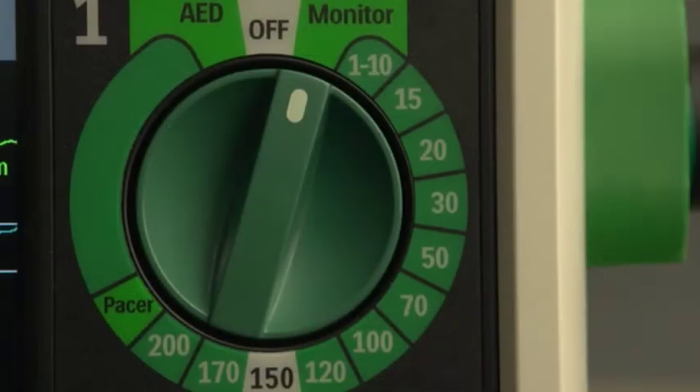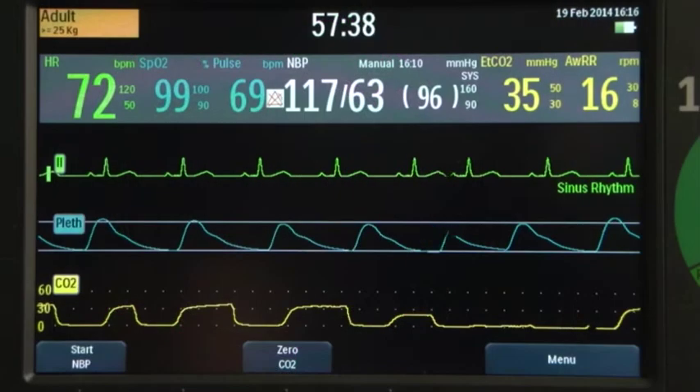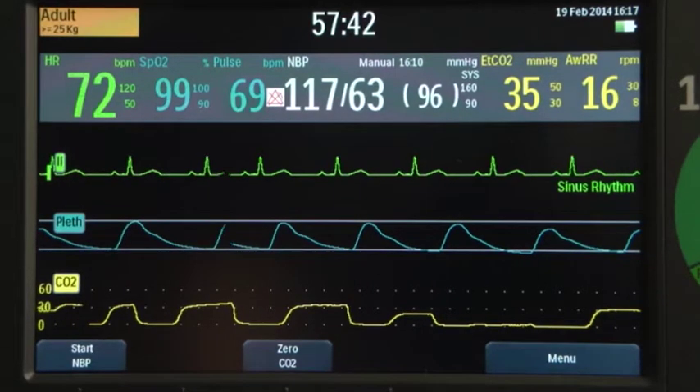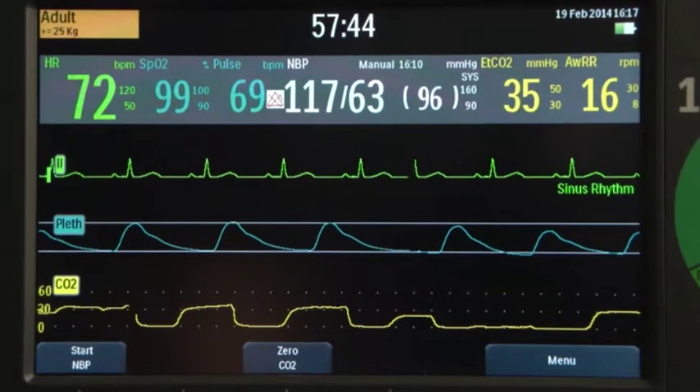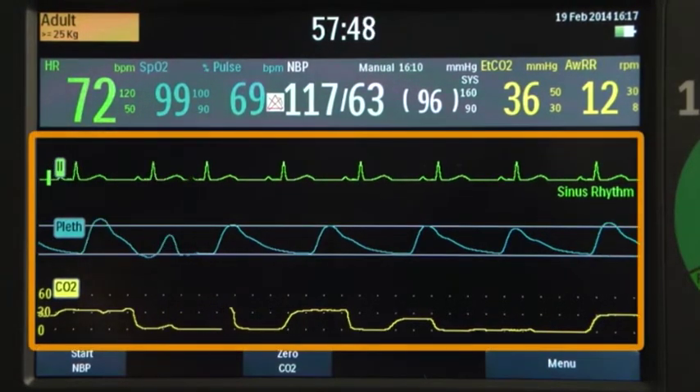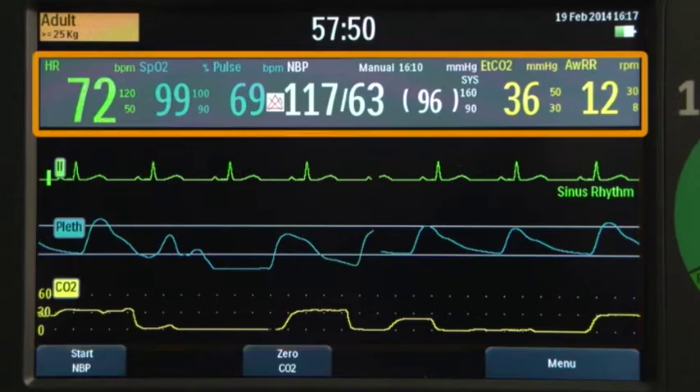The therapy knob is the on-off switch. Just turn it to the desired mode of operation. The information on the color display is customized for each mode, and its layout may vary depending on your device's installed options. In monitor mode, the display includes three wave sectors and a parameter area with related measurements.